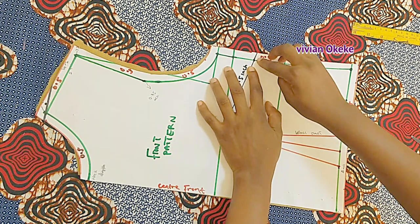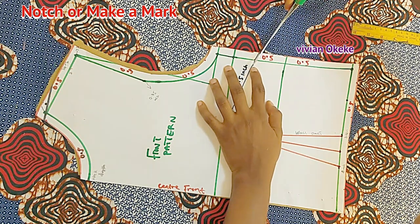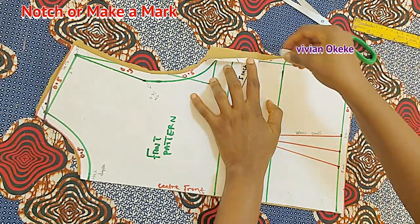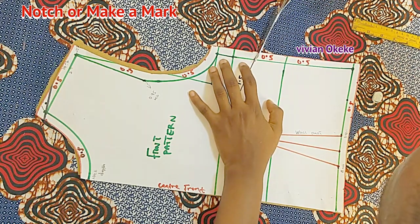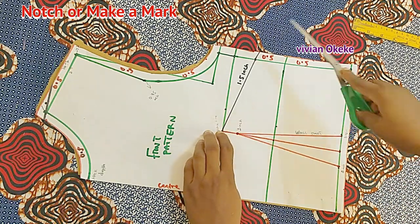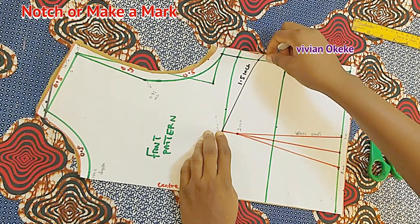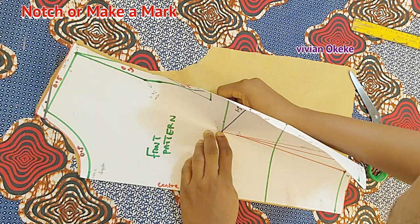For the bust darts, I'll use my scissors to make notches — these notches will affect both sides of the fabric. I also use my chalk to make sure it really shows on the fabric. For the dart point, I press with one hand and use the other hand with chalk to mark where my finger is pressing — just the same way we did for the waist darts.